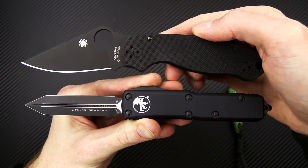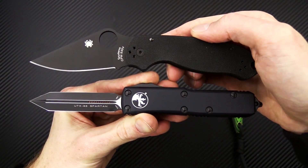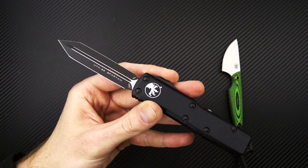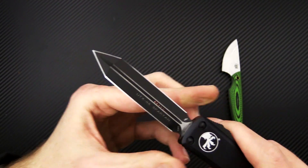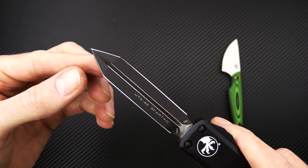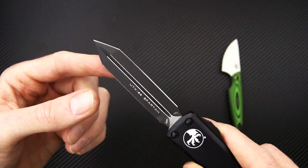Here we've got the Microtech UTX-85 with the Spyderco Para 3 for a little comparison. This one here is the Spartan blade — somewhat unusual in their lineup. It's a double edged blade with a gladius style tip and dual straight edges on this one.